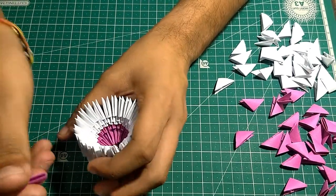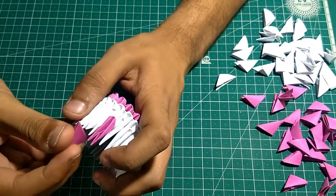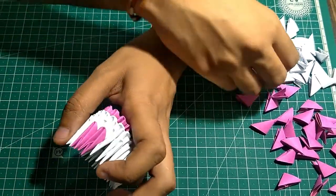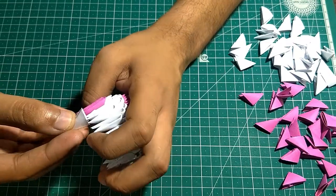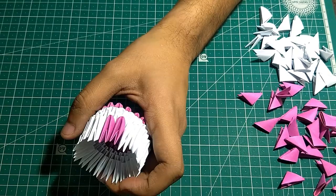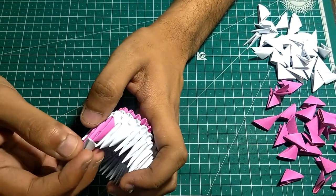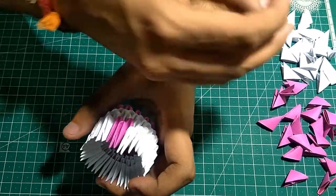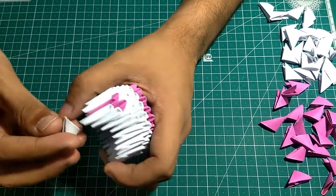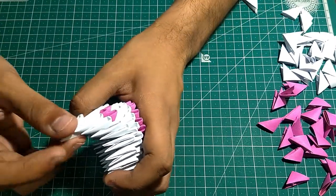Now we will make the chest for the swan. I will add two pink pieces here and two white pieces at the side. Now add one more pink piece and again two white pieces at the side. Then two above it. Our chest is ready now.